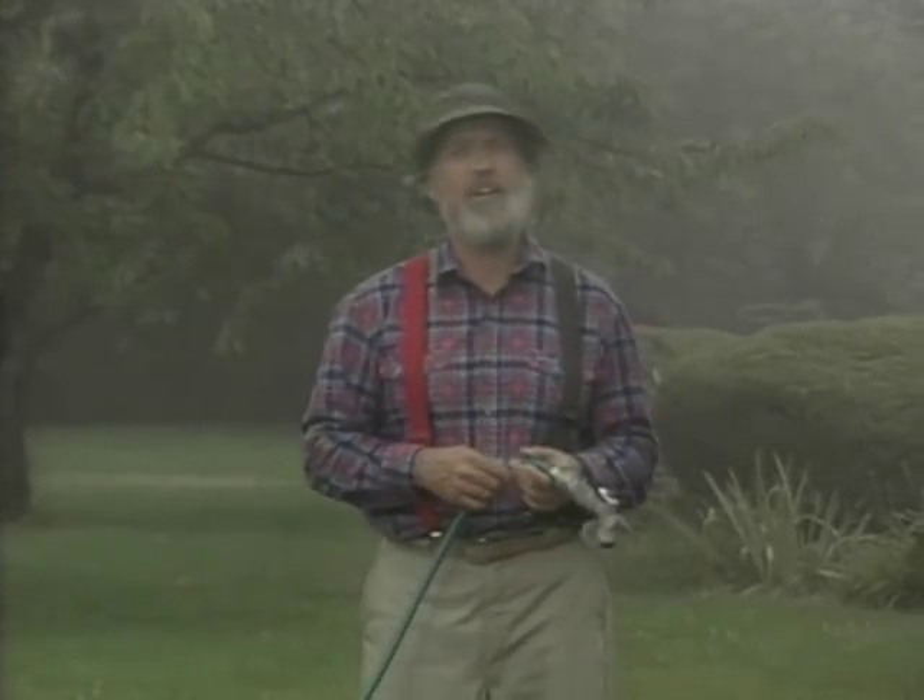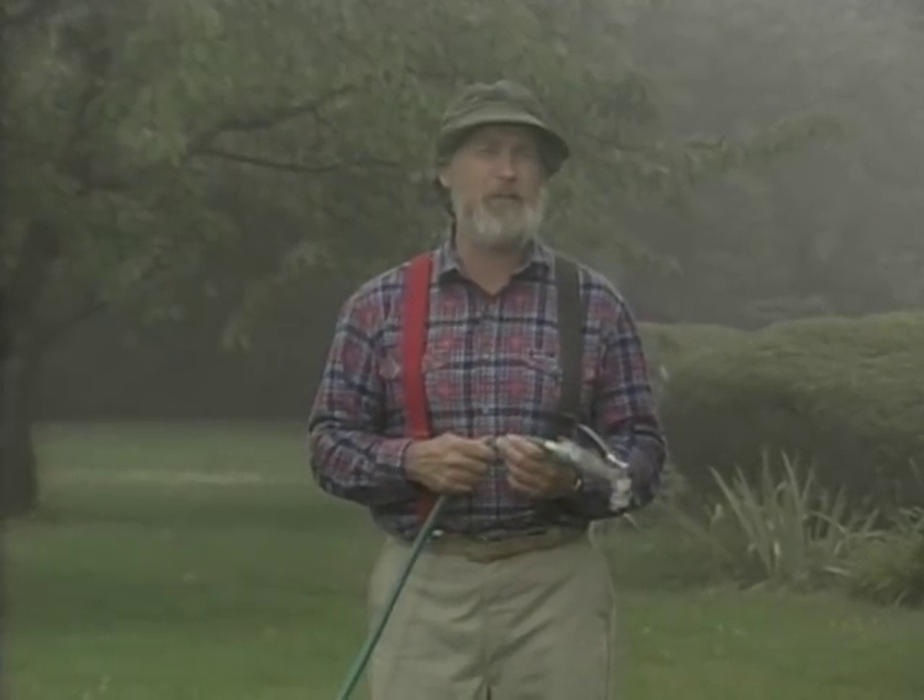Now, to fire out the water for our car wash, you could use one of those special irrigation hoses from your garden, or you can just convert a normal hose using your lawnmower.